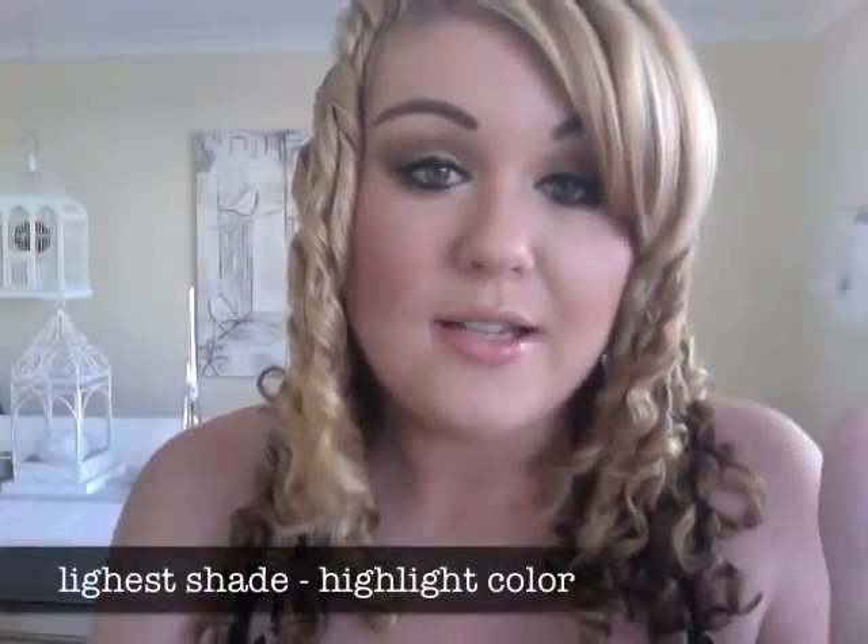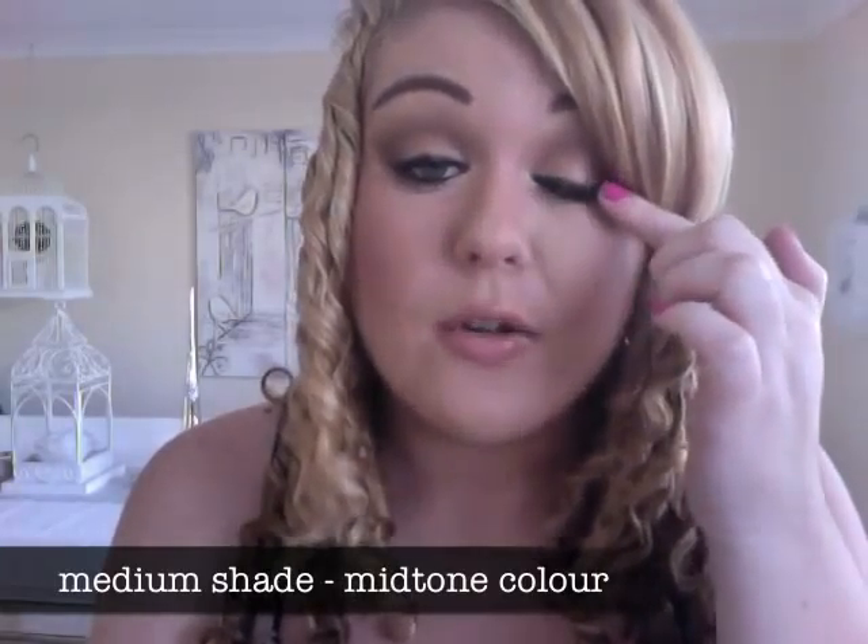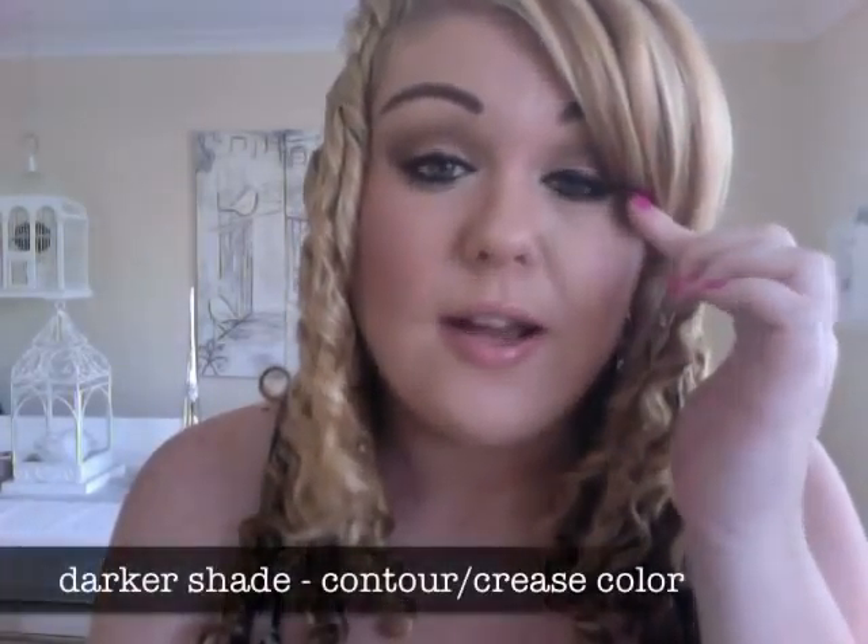This brown smokey eye would go with kind of anything you're wearing — whites, neutrals, blacks, pinks. I'll show you how to change this look up to get different looks as well. I'm going to show you the basic makeup techniques using three different shades of eyeshadow: a light highlight colour under the brow bone, a medium colour on the eyelid area, and a contour colour in the crease. You can adapt this technique to any eyeshadow colours you're using.